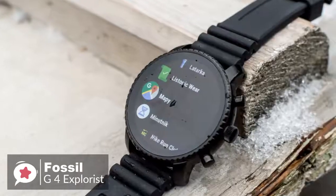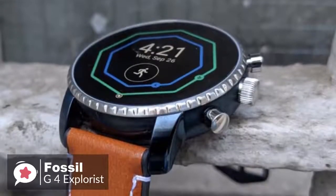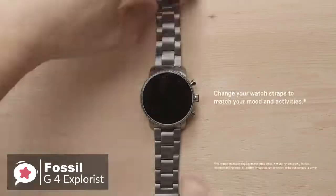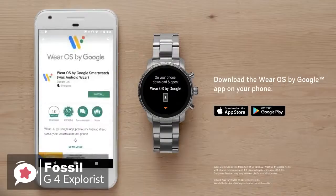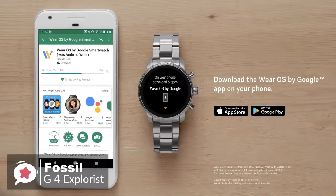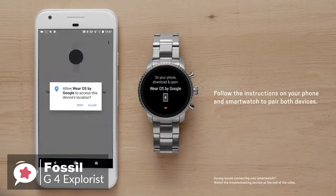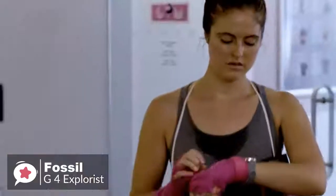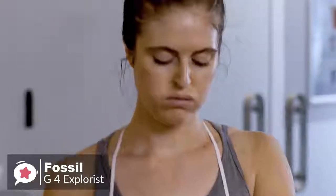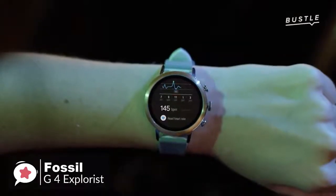The watch is available in five different colors with a variety of straps made from different materials, and you can use any standard 22mm band to achieve the look you want. The fourth generation Explorist runs Wear OS, formerly Android Wear, meaning it can be used with both Android and iOS devices. Where the previous Q Explorist lacked GPS, NFC, and a heart rate monitor, all three features have been added to the Gen 4 Explorist, making it an altogether more appealing device.